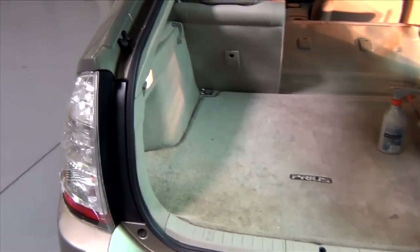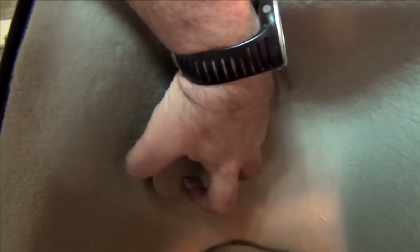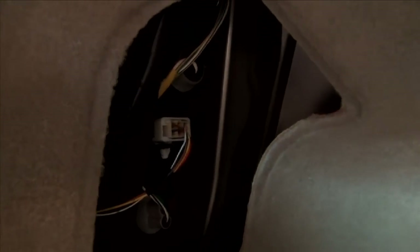With the trunk open, if you come around here inside the trunk, you'll find this door here that you can simply just lift up on the bottom and pull that out. And that's how you get to the light sockets and the light bulbs, but it's also where we're going to remove that fixture.